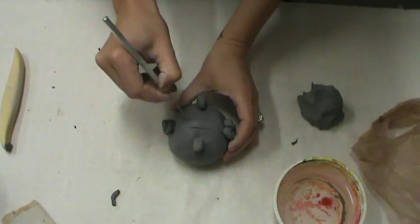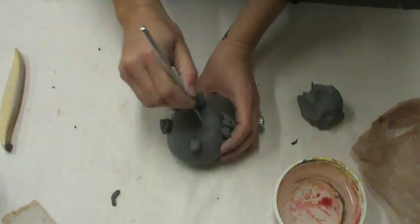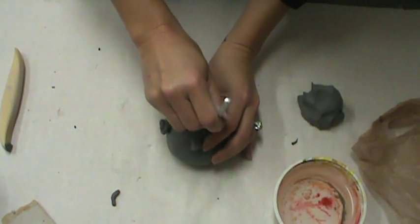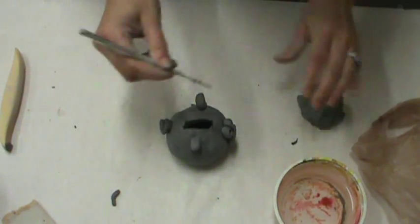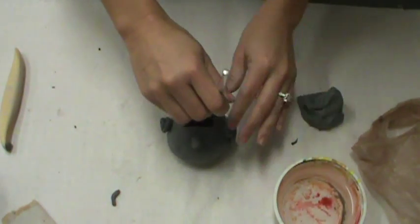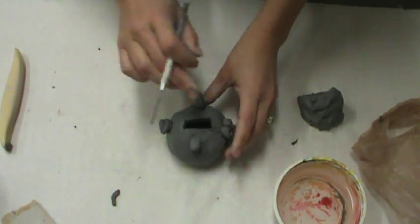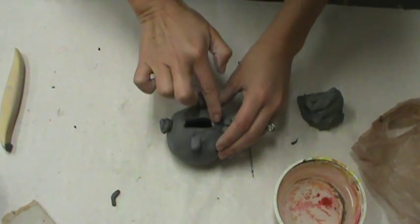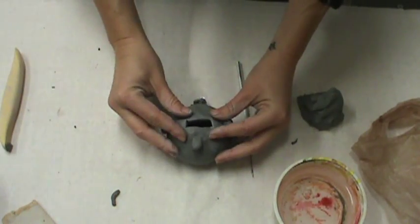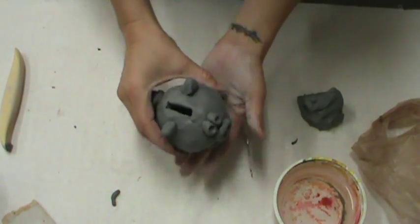Now I'm ready to add my money hole. I'm just going to lightly draw it on using my scoring tool. If I don't like it, I can rub it out and redraw it — maybe a little thinner. Once I do like it, I'm going to poke all the way through and cut out the inside. You want to pull the inside out; if you drop it in there you can try to fish it out, or you can leave it in and your bank will always have a little jingle-jangle. Then I'll use just the edge of my scoring tool to smooth out the sides and a little bit of water to smooth out the top.